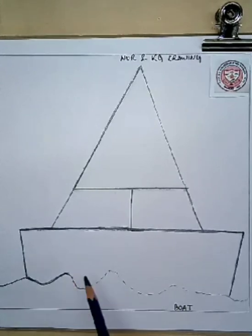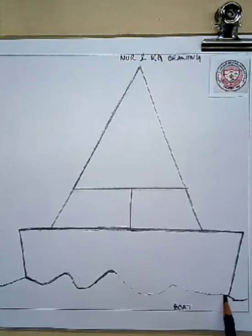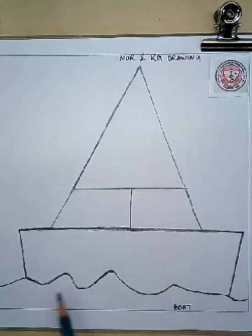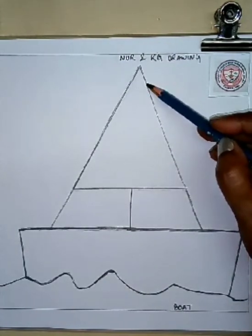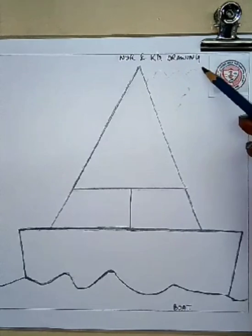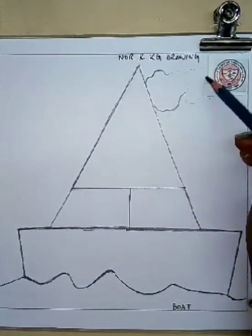The boat is sailing, it's going somewhere. I know what rhyme is coming to your mind right now — that is 'Row, row, row your boat, gently down the stream, merrily merrily merrily merrily, life is but a dream.' I know this rhyme is coming to your mind because you are drawing a nice little boat. Now I am drawing some clouds — you can also draw like this. You can add more ideas to make your drawing more colorful and more beautiful.